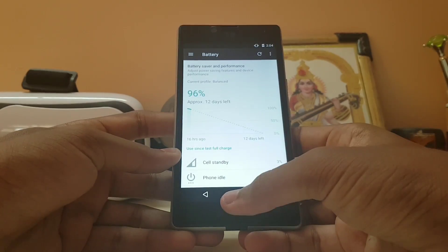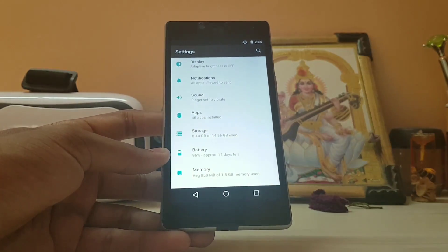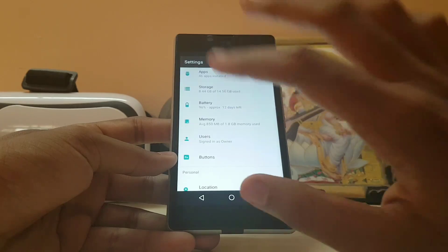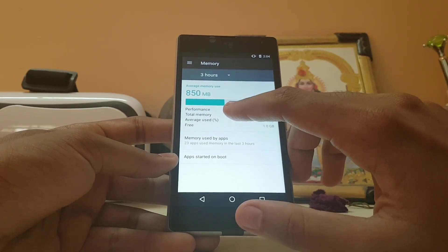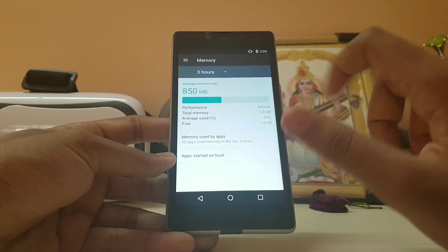For the battery department, standby time is really great. I charged this device to 100% about two days ago with this LineageOS and it's still at 96%, which is just great — only 4% drain is really great for this device. Also, it only uses 850 MB of RAM, which means you get more than 50% free to use your device.